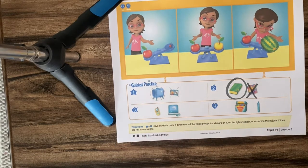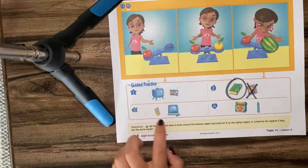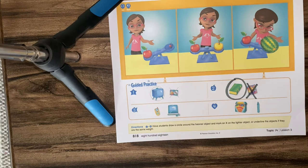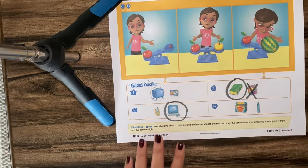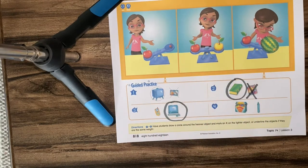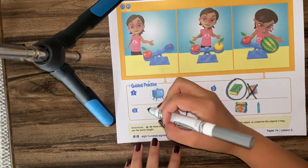Let's talk about this one. There's a picture of a phone — like a cell phone — and a picture of a computer. Which one is heavier? I'm going to circle the one that's heavier. The computer is heavier than the phone. Which one is lighter? Yeah, the phone is lighter than the computer.